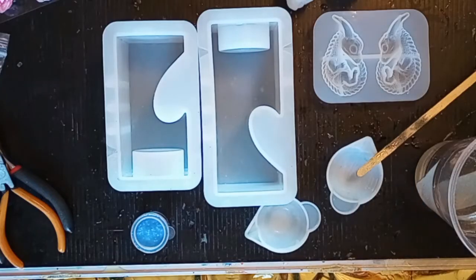Hello, this is Anna with Anna D. Scratch and Crafts. It has finally warmed up enough that I can open up my patio door so I can actually do some resin.